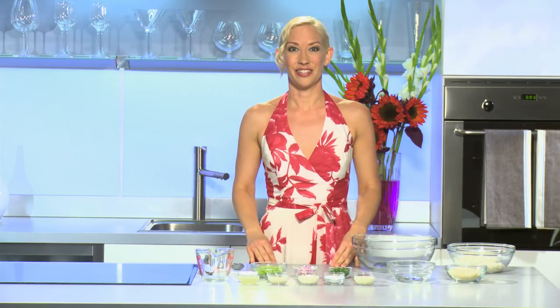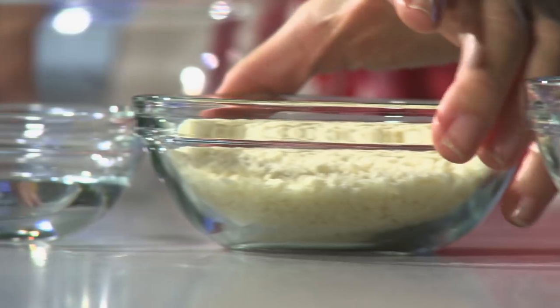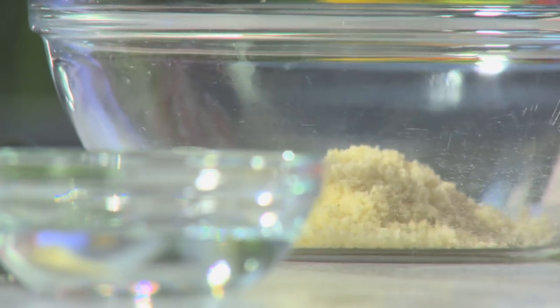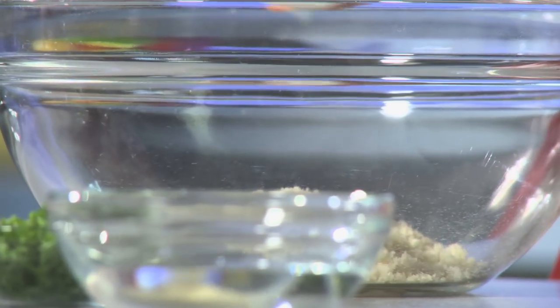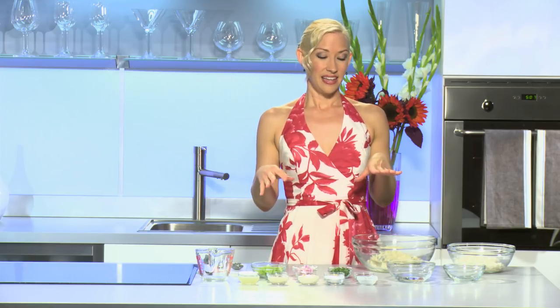Unfortunately crab cakes are usually not considered a healthy favorite, so today our challenge is a healthier crab cake. To get started, I'm gonna use half a cup of panko breadcrumbs — these are Japanese breadcrumbs and they also happen to be vegan, which means they contain no animal products whatsoever. To that I'm gonna add two tablespoons of soy milk. Now you can use regular low-fat milk if you prefer. Traditionally you would add an egg as a binding agent, but if you have high cholesterol or you're looking to lower your fat intake,